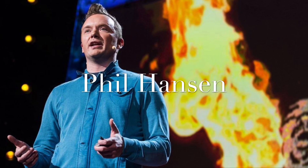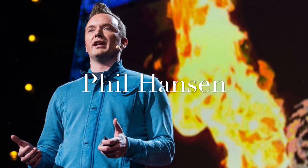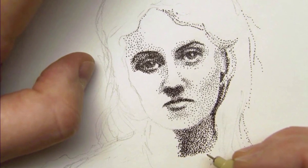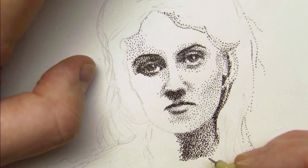Phil Hansen is an artist that uses non-traditional materials to create his artwork. As an art student, he focused on pointillism. Pointillism is artwork created by tiny little dots. These dots need to be perfectly rounded and evenly spaced to create different parts of the artwork. Unfortunately, after many years of practicing pointillism, he developed a shake in his hand that he couldn't control. He couldn't create these perfect little dots anymore and he couldn't space them out correctly because of the shaking in his hand.